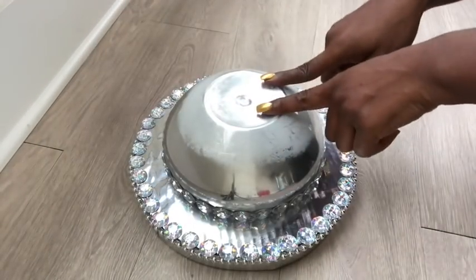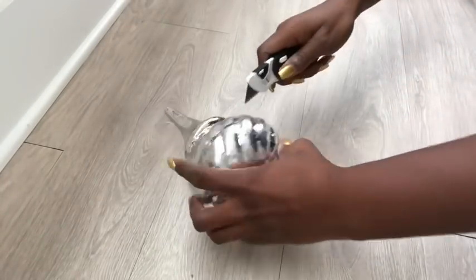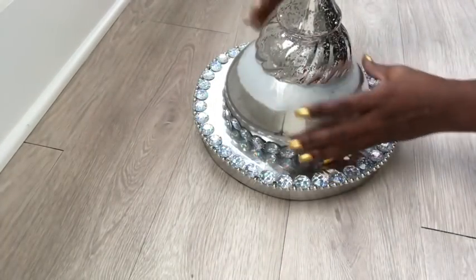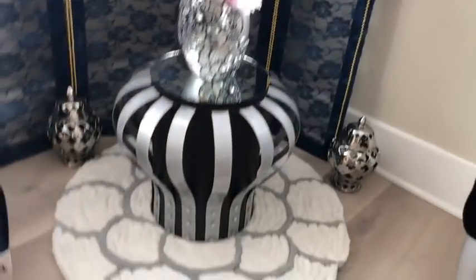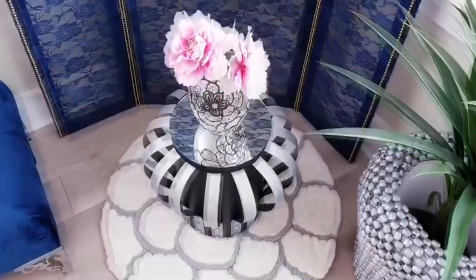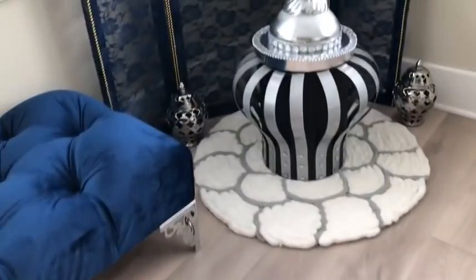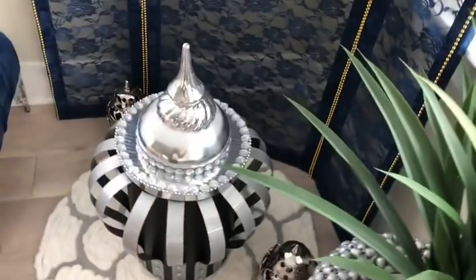To give me the cone shape at the top, I'll be using a large Christmas ornament that I've had at home for a while. I'll be cutting it to the size I want and gluing it at the top. The zip ties were covered up with gems as well. I really love how this project turned out — the only part that took time was putting in the zip ties at the bottom.